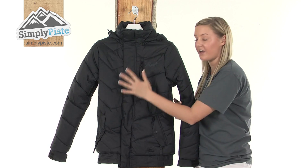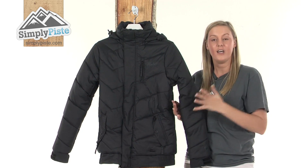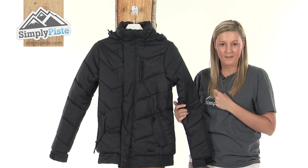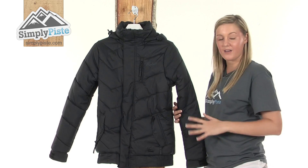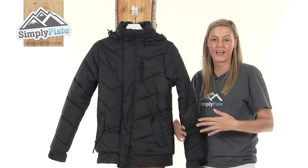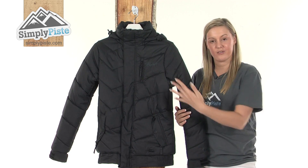It also has a polyester thermax insulation system, so it's really nice and padded to keep you really warm even on the coldest of days. It's also worth mentioning that it has a taped seam construction, which means all the stitching has a layer of waterproof tape on the inside to stop any of those harsh elements from entering inside.